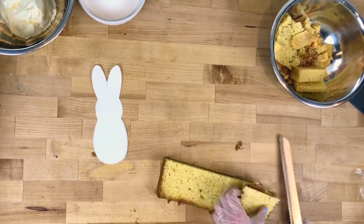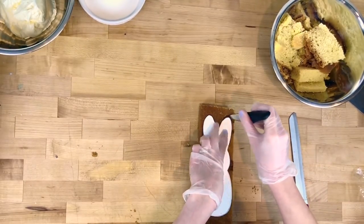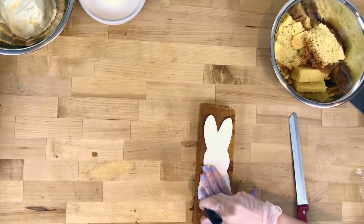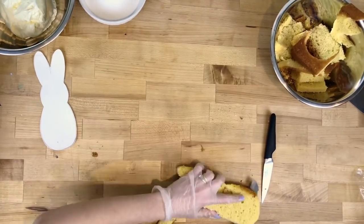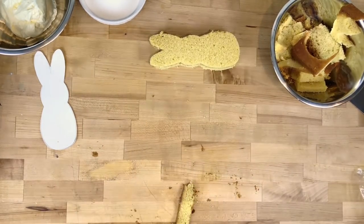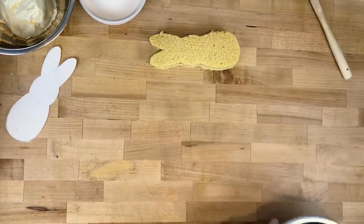I'm gonna trim off the top so it's level. Then I'm taking my small knife, making sure it's upright as I cut and trace my template. I'm slicing mine in half so I can have a filling — you can totally just leave it the way it is and ice it, but I like to have fillings in my cake.